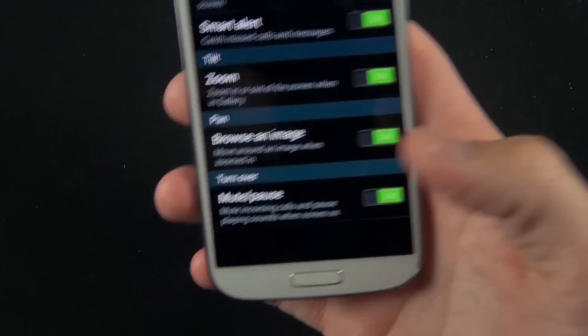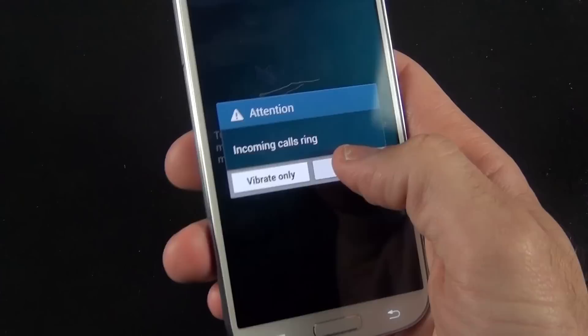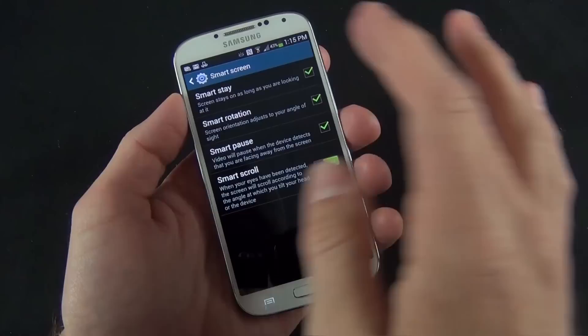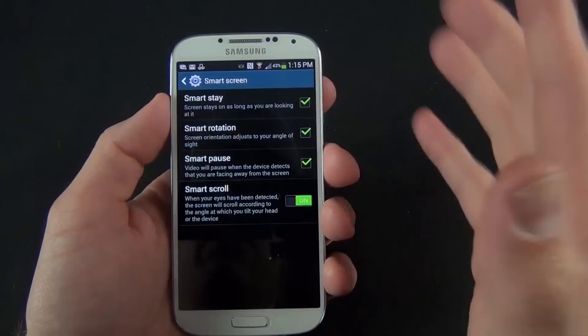You can also mute the phone — such as when you're receiving a phone call or an alarm is going off — just by placing the phone face down. Under smart screen, we have an extension of the SmartStay technology that debuted with the original GS3. SmartStay uses the camera to watch your eyes and knows whether you're looking at the device, putting the screen to sleep accordingly. New is Smart Rotation — the screen can see your eyes and knows your current orientation, useful for example when you're lying down and reading in bed.